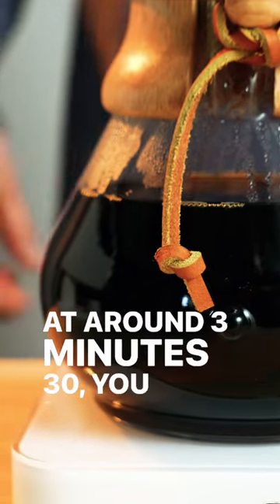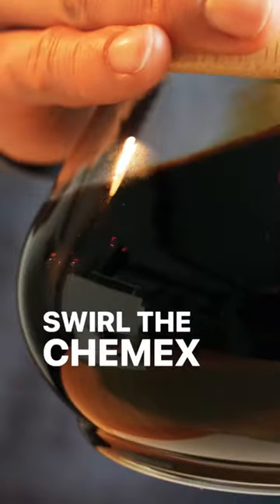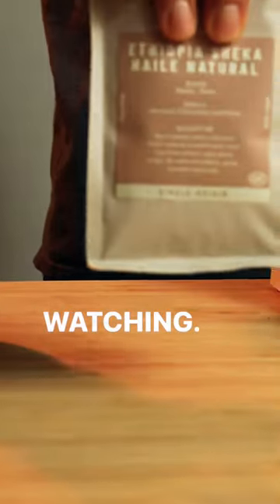At around 3 minutes 30, you should reach a total weight of 800 grams. Swirl the Chemex one last time, pour, enjoy, and thanks for watching.